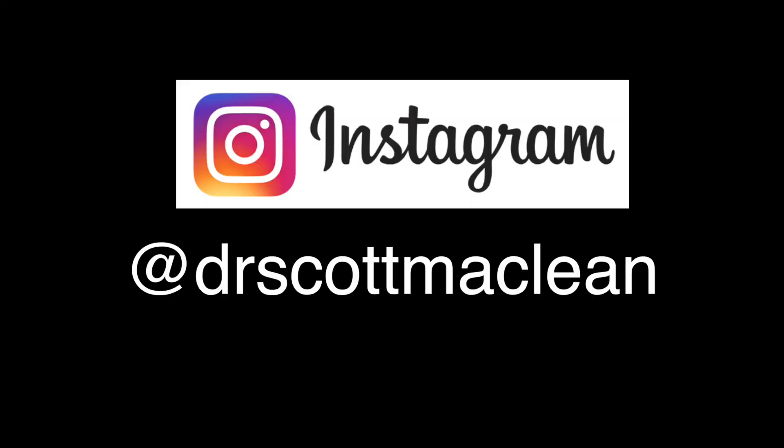This is Dr. Scott McLean. Stop by Instagram at Dr. Scott McLean and sign up for your daily tip.